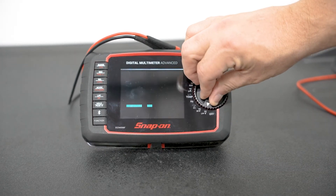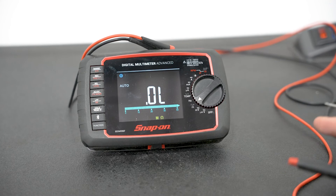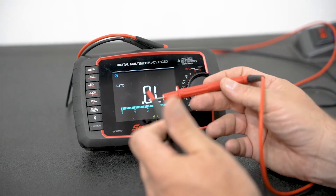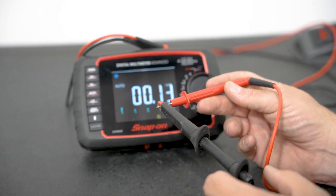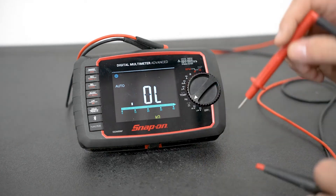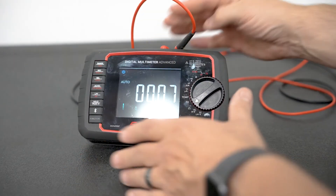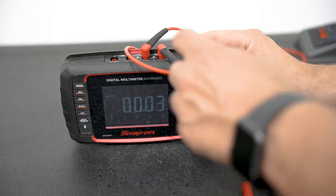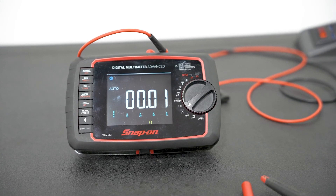We're going to turn on to the ohms setting for right now. As soon as you turn it on to the ohm setting, you can see it goes into an open loop — with it being an open loop, you have nothing connected to give you resistance. If you take the two meter leads and put them together, you can see that your resistance has changed. This is a good way to verify that your meter is set up and working. If I think I might have a bad cable or harness, I can connect it right into the comms port, and now my meter is reading that loop so I can verify that my meter lead is effective and good to use.